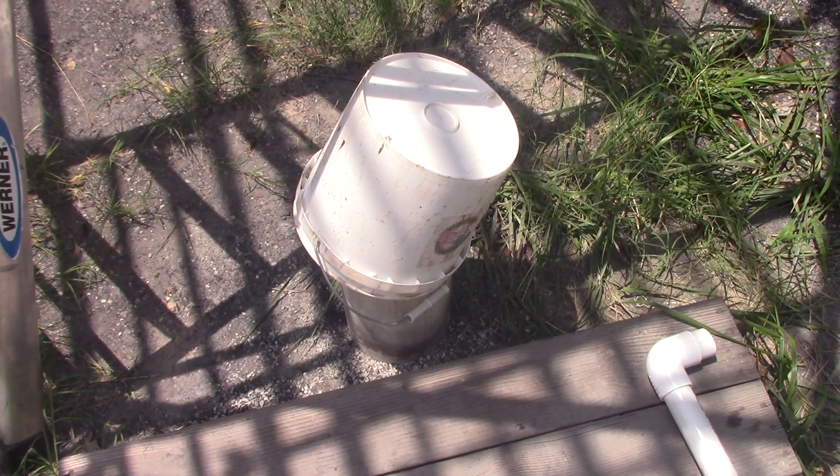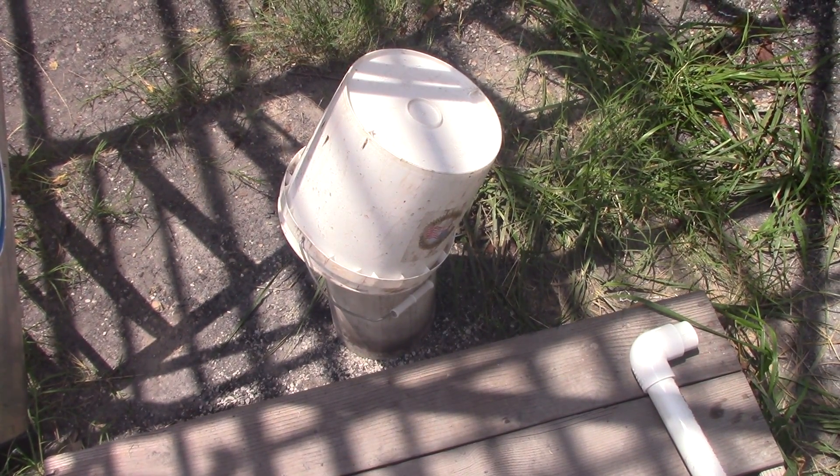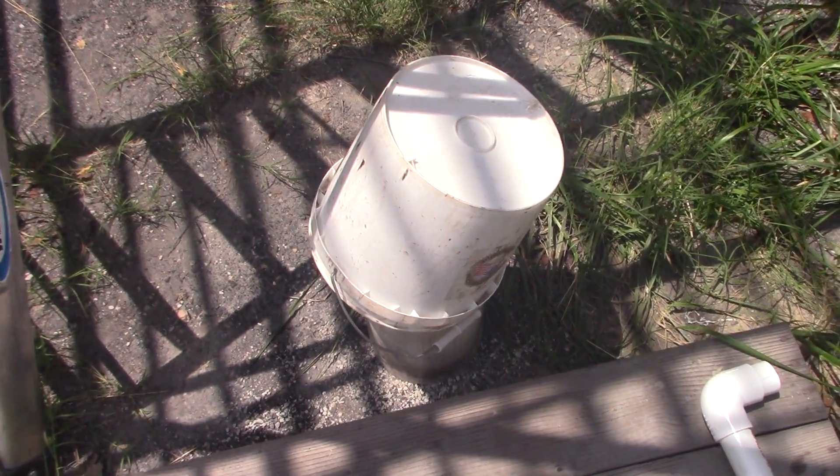Welcome back to the final install video of our well. This water pump — an electric pump — is down 190 feet, and this is what it looks like after the fact.